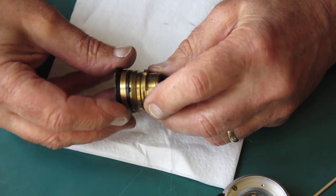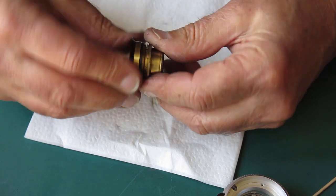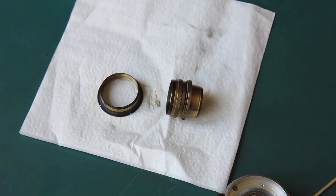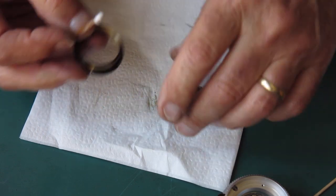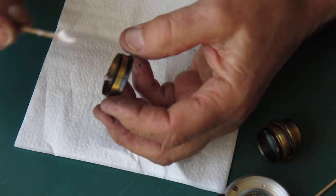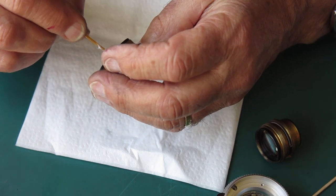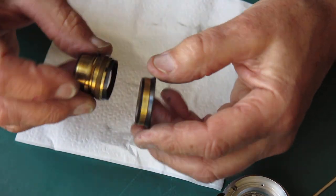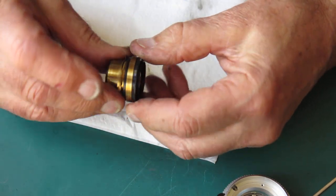Got that clean — just checking the action of the helical, checking that it's smooth. Feels pretty good, certainly no problem there. I'll use some helical grease on that helical. This is Helimax XP optical and instrument helical grease — a white lithium-based grease, very smooth. Just running it backwards and forwards to distribute the grease — that feels very good.